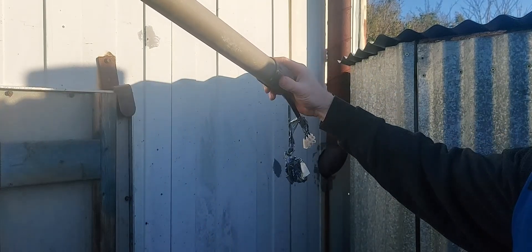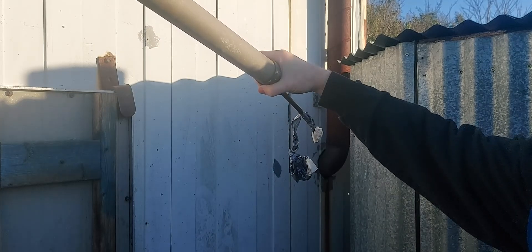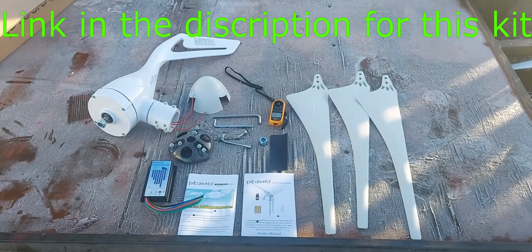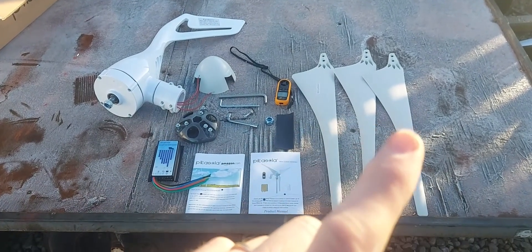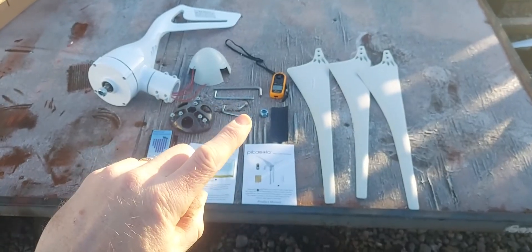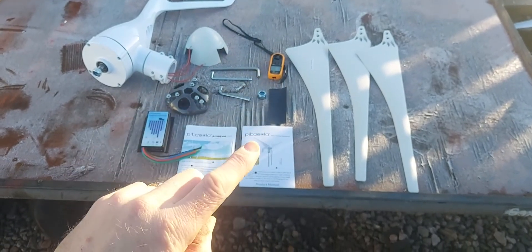You'll notice in the kit you also get a brand new rubber sleeve for clamping onto the pole. We've got all the kit laid out here — you can see the turbine, the hub cover, the hub you connect the blades to, the three blades, the controller, the tools for mounting, the anemometer, and the instructions.